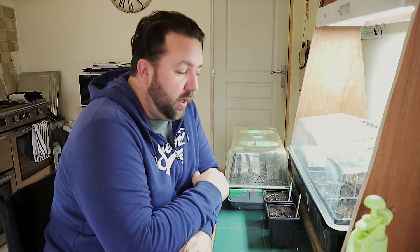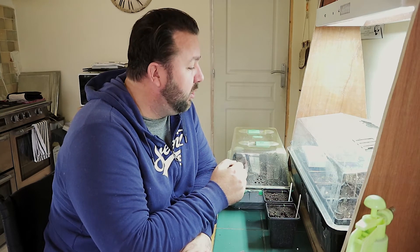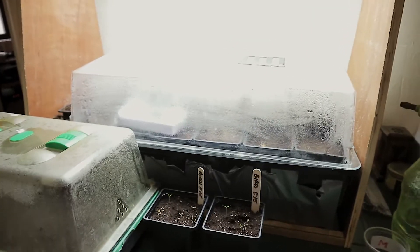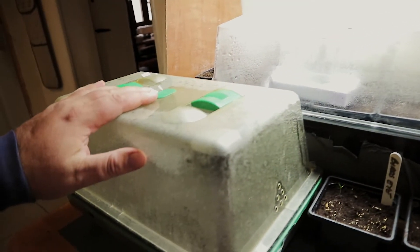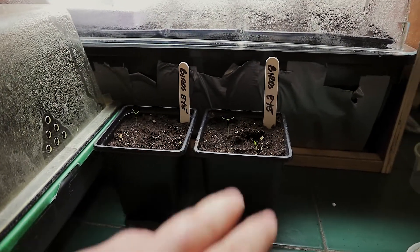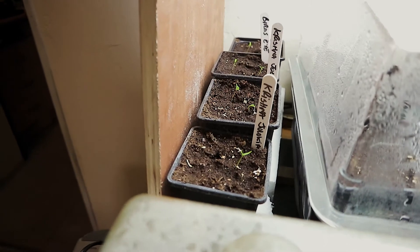So that is how to make a heated propagator on the cheap. Heat mats were £4 each off eBay — they're just a 7 watt heat pad. I think they're advertised for use in reptile tanks and that kind of thing, but they seem to be doing the job here. There are other heat mats available which are a bit more expensive, but we're quite interested in doing things on the cheap. The big propagator is now at 29.1 degrees. These little chilli plants have germinated, but they'll probably do alright outside the propagators. We shall see — so far, so good.